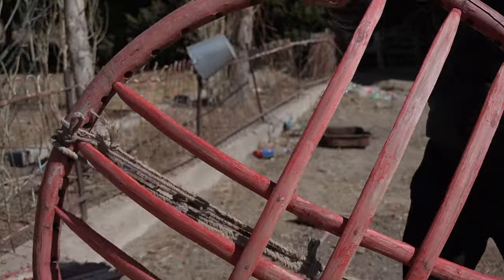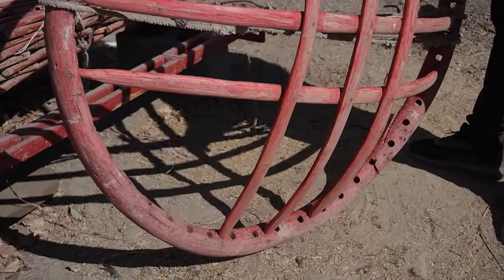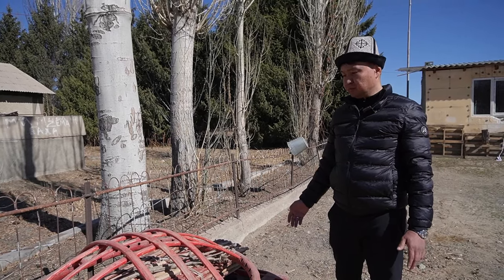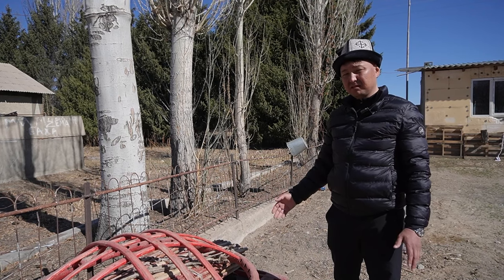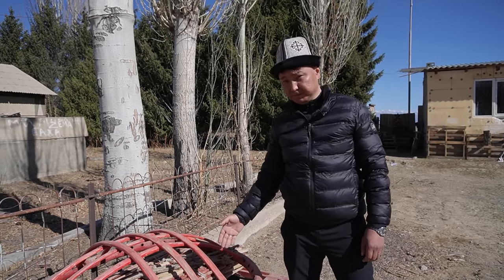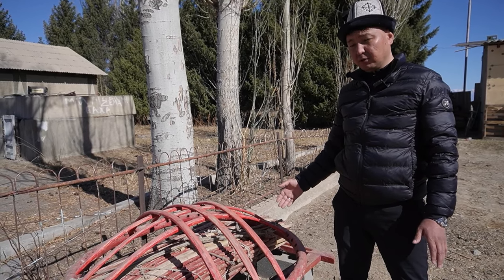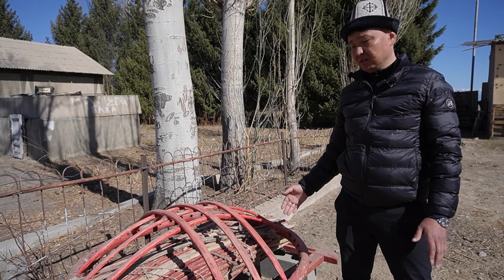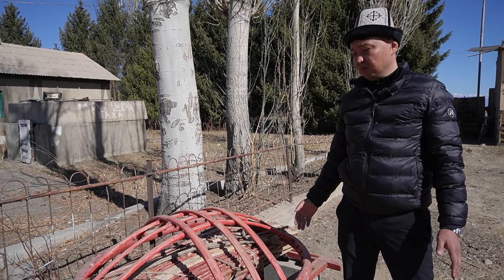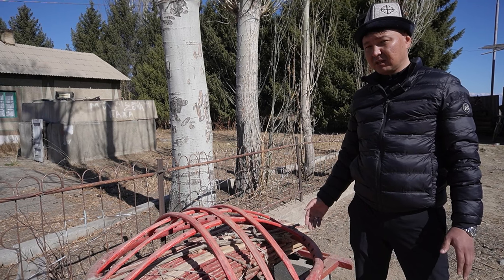Этой юрте уже почти 100 лет, и она в отличном состоянии. Даже сегодня можно её поставить, легко перевезти на лошади, на верблюде. Конечно, раньше изготавливали юрты более мобильные, которые можно было перенести, перевезти, либо откочевать в горы и обратно вниз. Мы храним наследие, мы храним традиции в этой юрте уже очень много лет. Мы соблюдаем эту технологию и производим по ней по сегодняшний день. Ранее не было никаких пропиток, каких-то химических средств. Но именно природным антисептиком нам удаётся изготавливать самый лучший каркас лучшего качества.